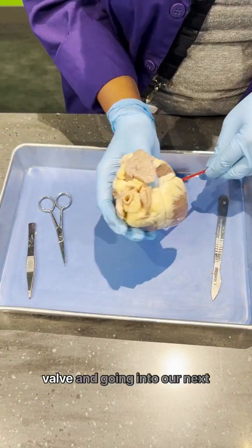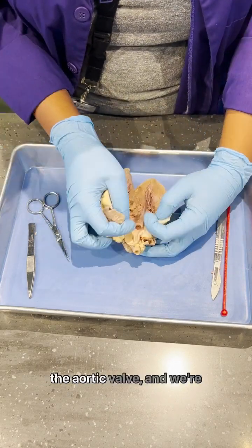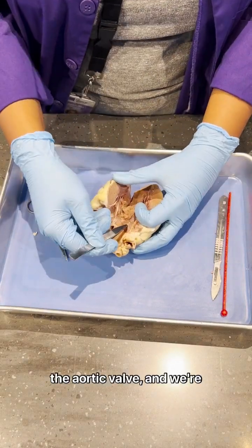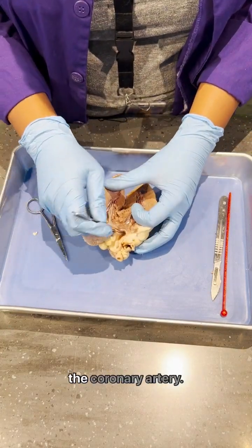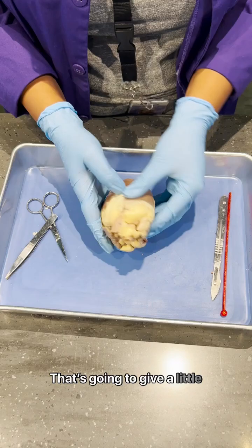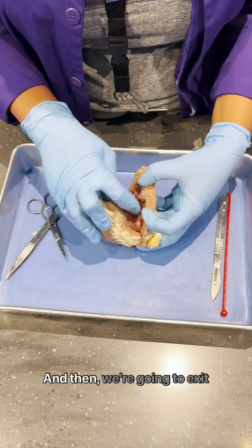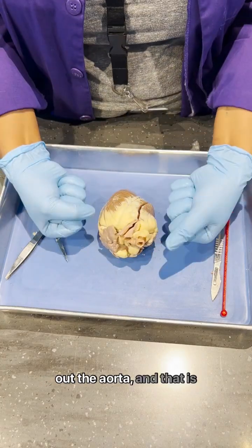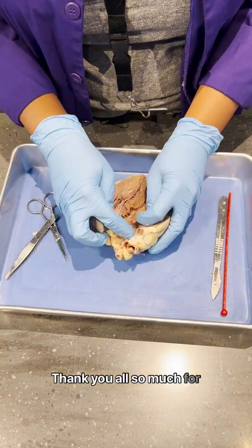We're passing the mitral valve and going into our next section, the left ventricle. Then we're going to exit out the aortic valve and we're going to see that in front of it there's a little hole which is the coronary artery. That's going to give a little bit of extra blood to our heart so that our heart has oxygen and nutrients, and then we're going to exit out the aorta. And that is the path of blood throughout the heart. Thank you all so much for watching.